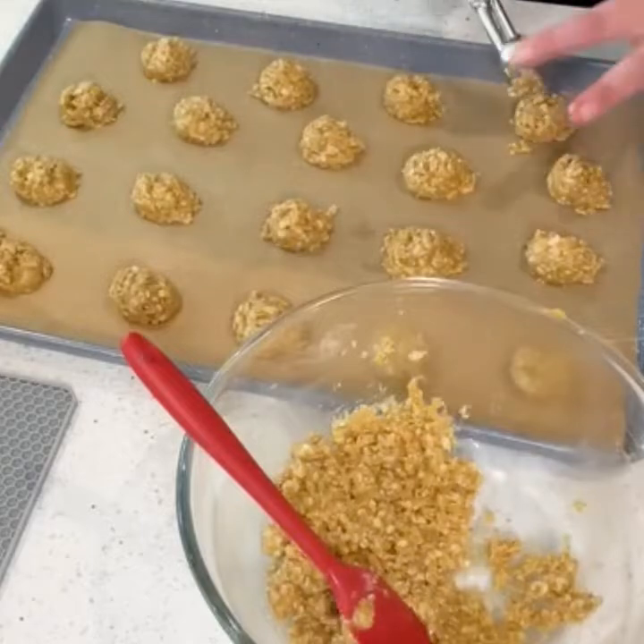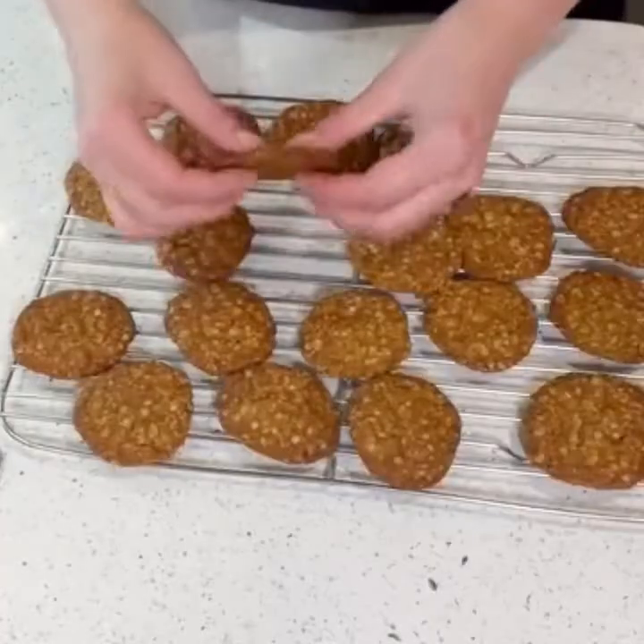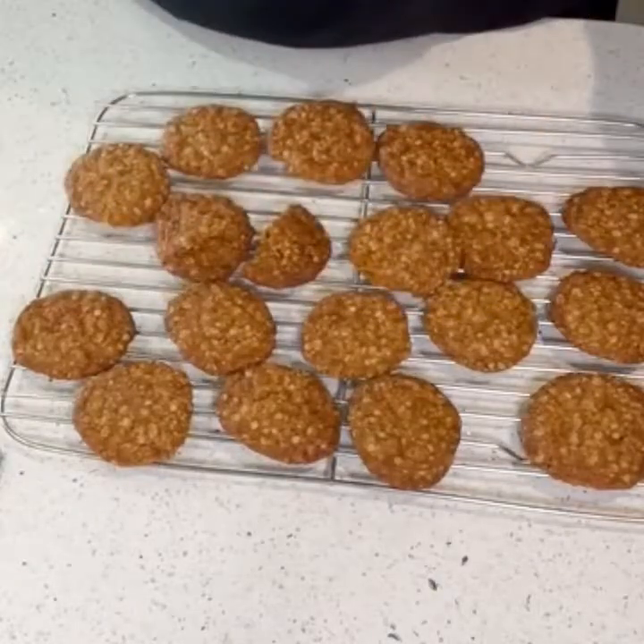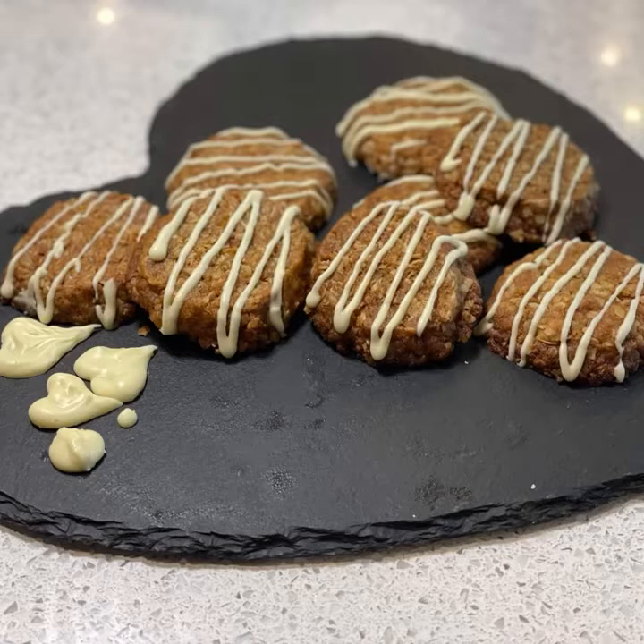Pop them into the oven for 15 to 17 minutes at 175 degrees Celsius. You can serve them just like this or drizzle over some chocolate.